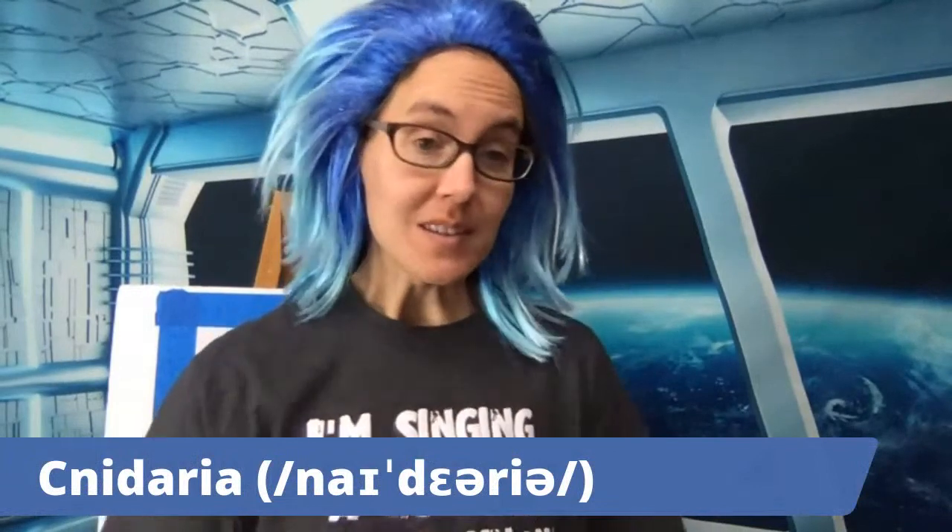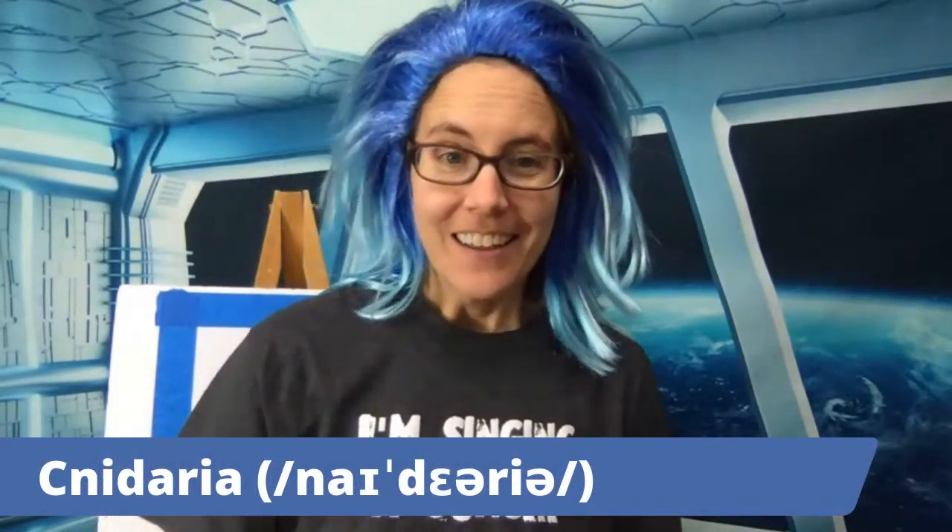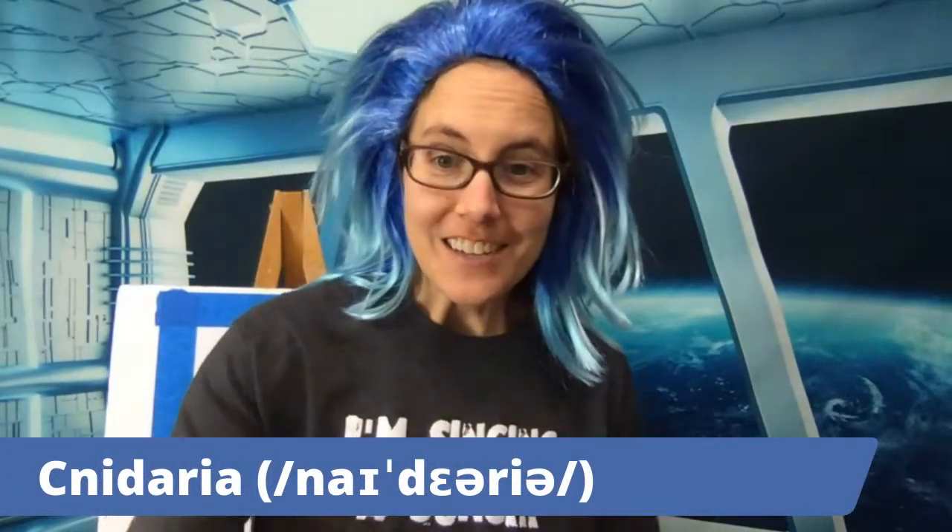Welcome to Painting with a Scientist. Today we are going to be talking all about Cnidarians. Cnidarians have a very strange spelling — their name starts with a C: Cnidaria. Jellyfish are Cnidarians and so are sea anemones, and that is our topic for today.